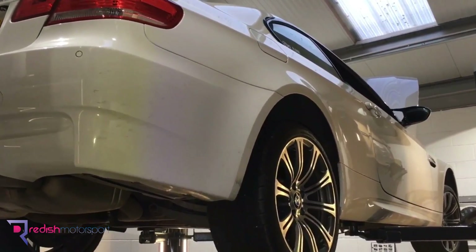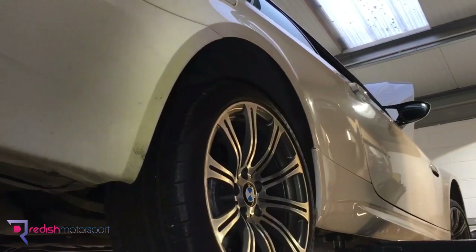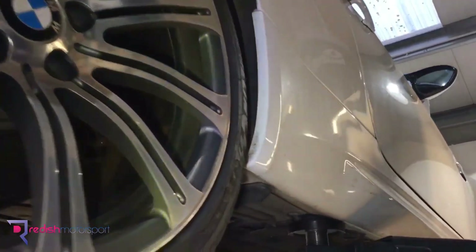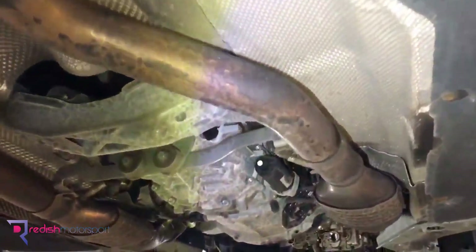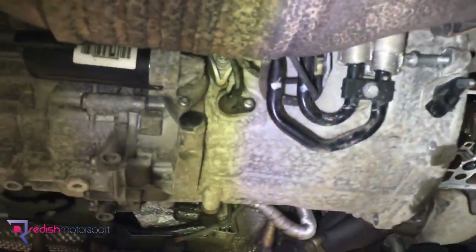Here we've got an E92 M3 in with us at Reedus Motorsport for con rod bearing replacement as a preventative measure. This owner has his own YouTube channel where he releases BMW M3 content — you can find him by searching his channel name, Floor It. This is a November 2007 build with 57,000 miles on the car, and it's also a manual transmission.